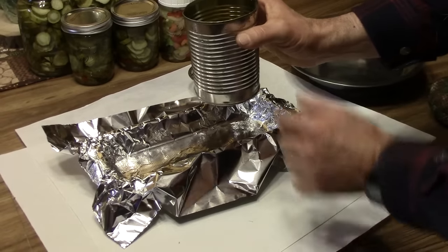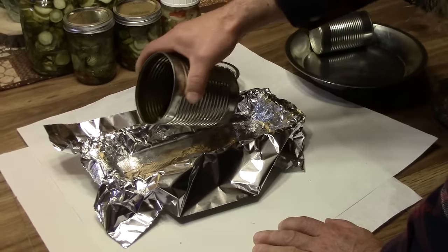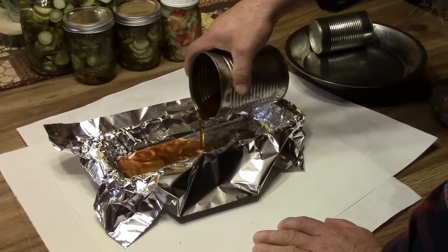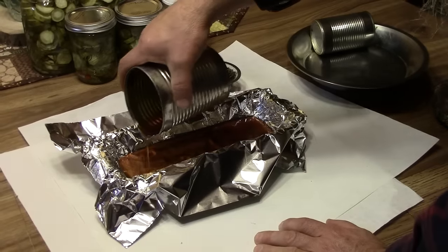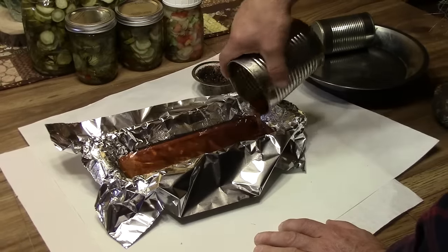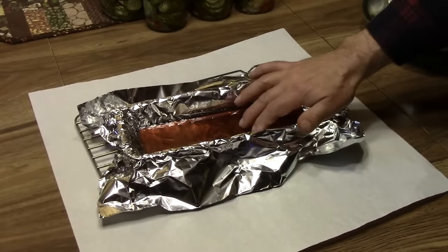This cooled down enough that we can handle the can, but the pitch is still very liquid, and you'll want to do this while it's still very liquid — for obvious reasons, so that you can pour it.